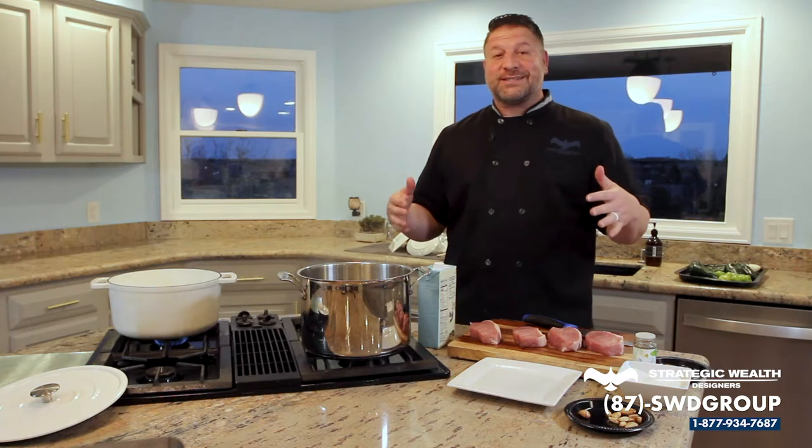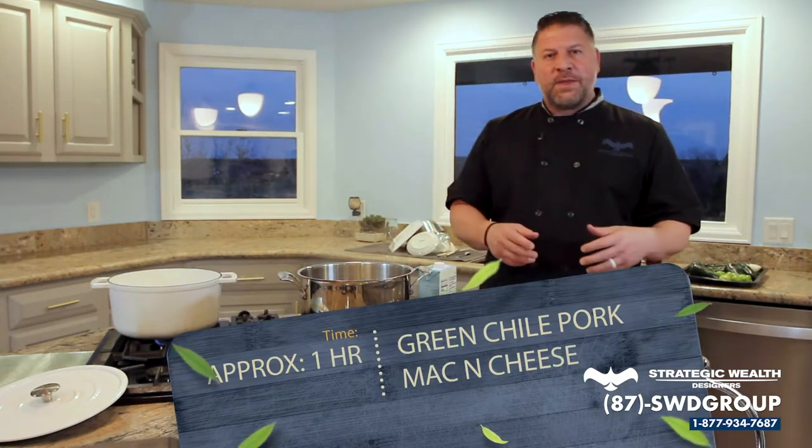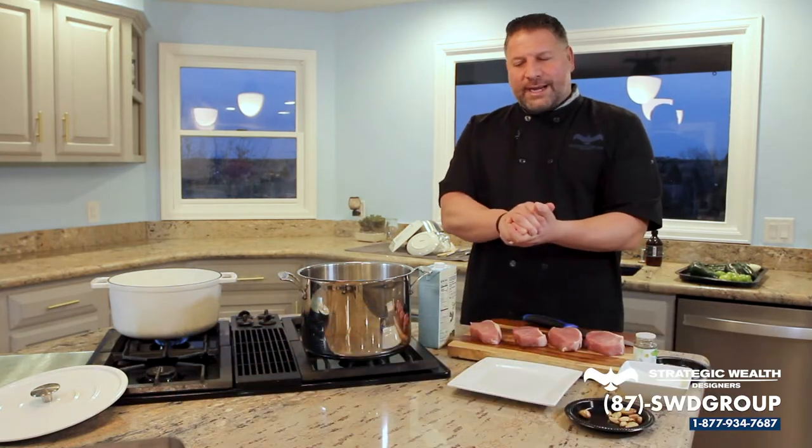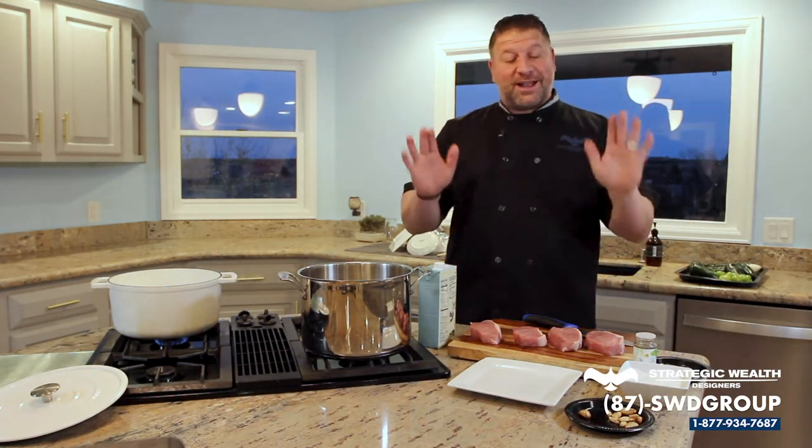We're doing a green chili pork mac and cheese — all kinds of flavors. The pork is amazing. We're putting it over a jalapeño mac and cheese. The jalapeño mac and cheese is super simple, and you're going to absolutely love it.